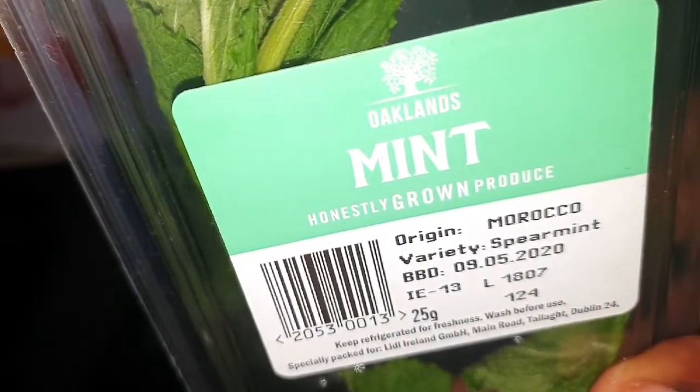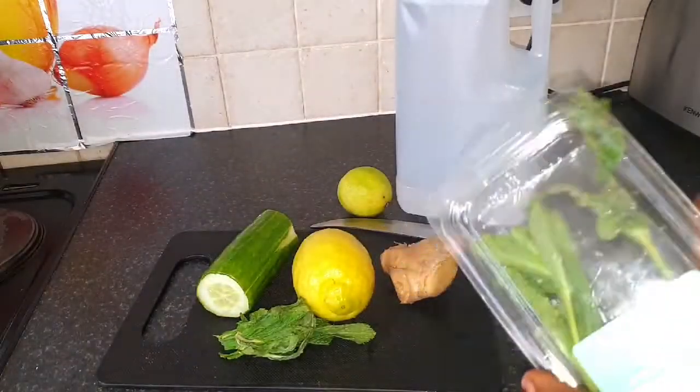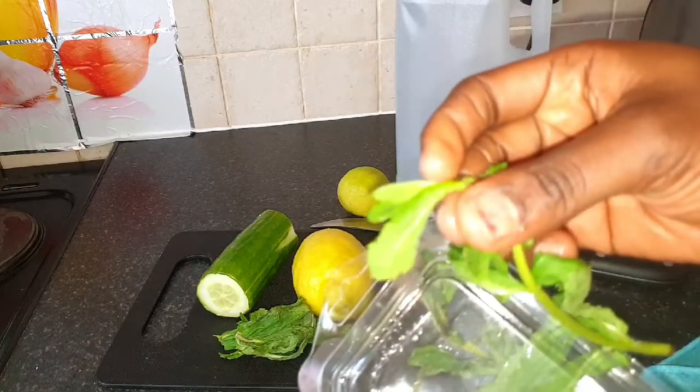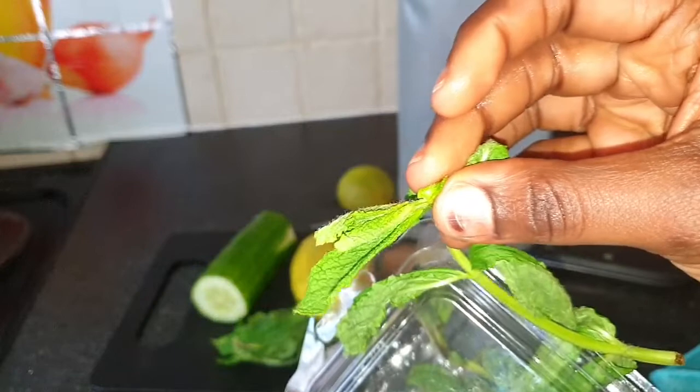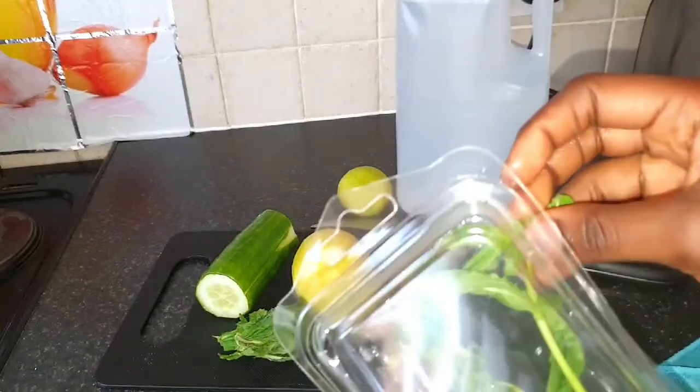Mint leaf is also very great for this detox water because mint leaf aids in boosting up your metabolism and facilitates fat burning. I'll use about eight leaves for two liters of water — and this is what mint leaf looks like.